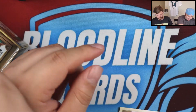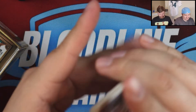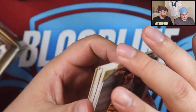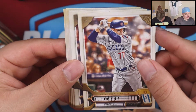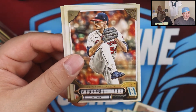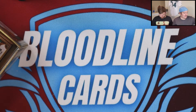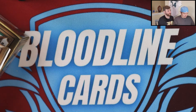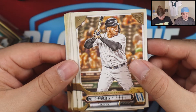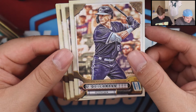Giancarlo Stanton. These feel thick but I don't think they are. The box did say some packs may contain only five to seven cards depending on the hit inside. I haven't been counting. There are no missing name plates — I would have noticed. I haven't been paying attention to logos though — if you see one I missed, let me know in the comments. Ryan's checking as I set cards to the side. I don't think I missed any yet.